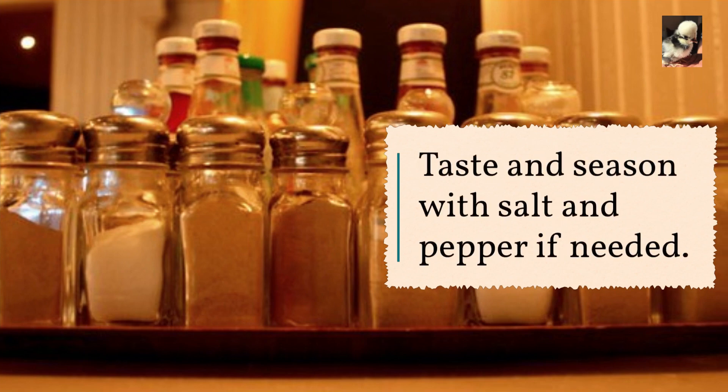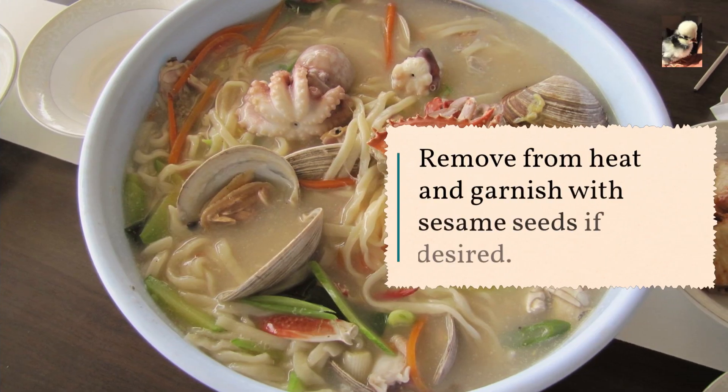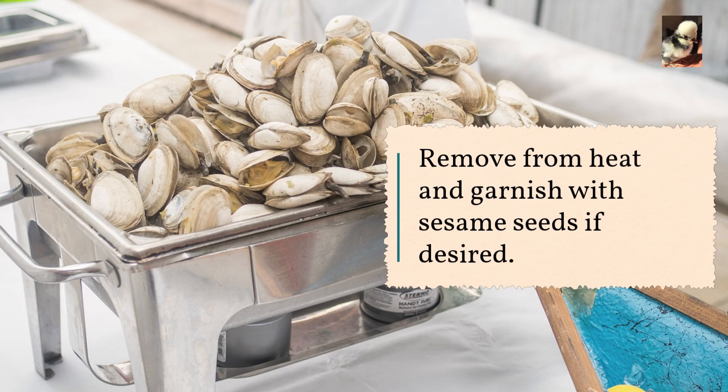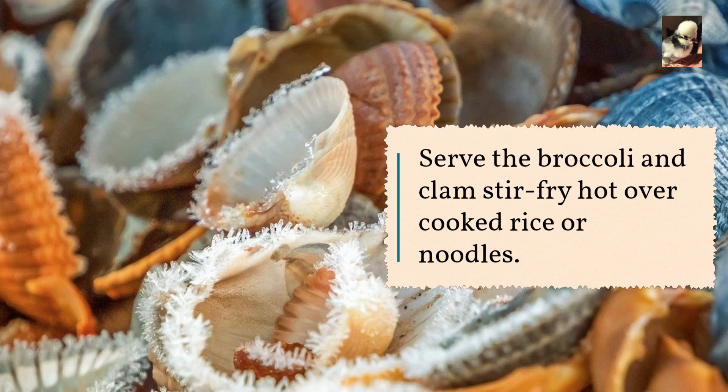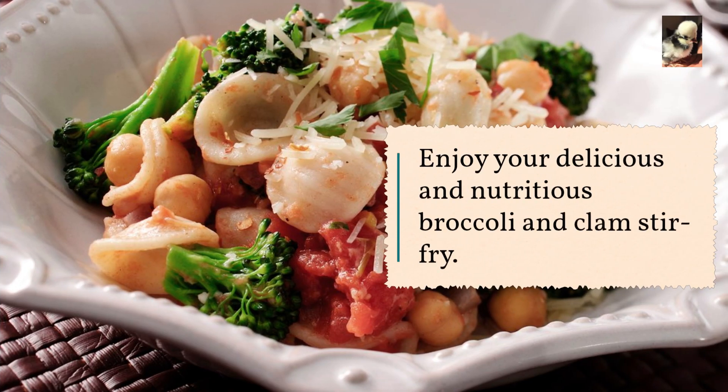Taste and season with salt and pepper if needed. Remove from heat and garnish with sesame seeds if desired. Serve the broccoli and clam stir fry hot over cooked rice or noodles. Enjoy your delicious and nutritious broccoli and clam stir fry!